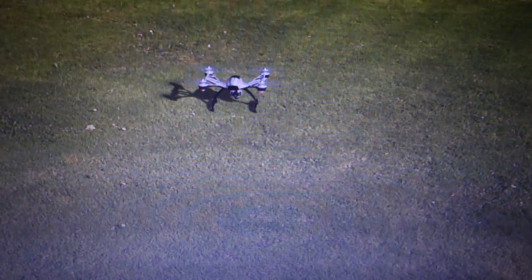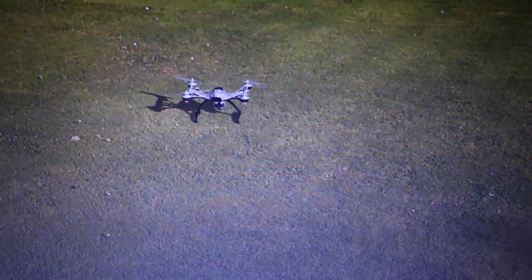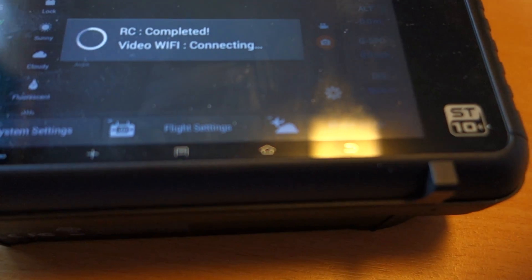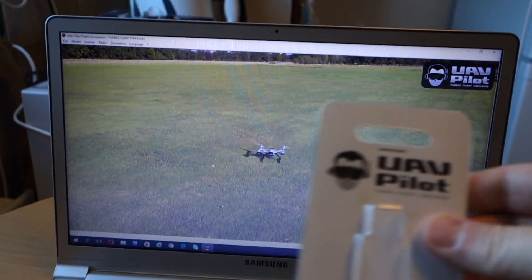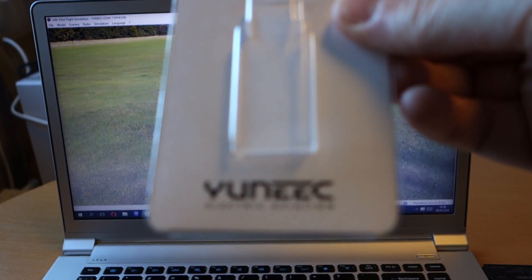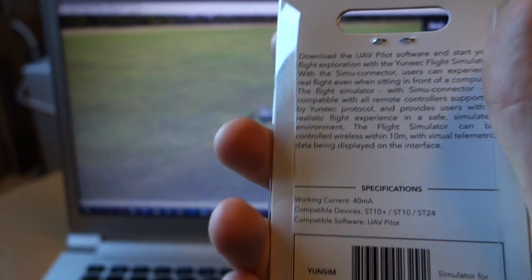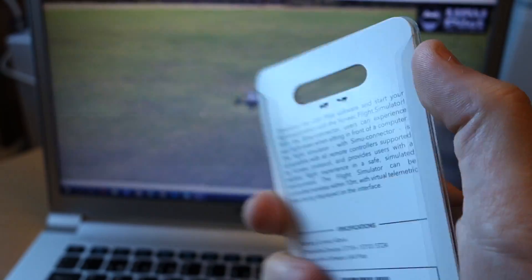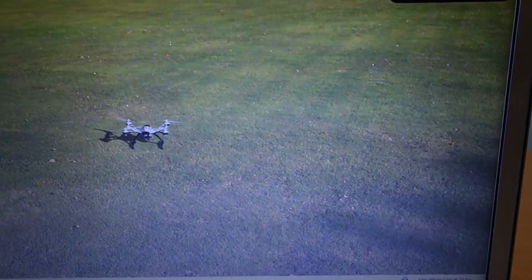Smart training, smart training — for 30 US dollars, very good. Unique flight simulator, useful tool.